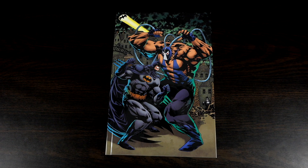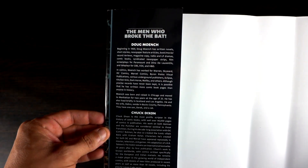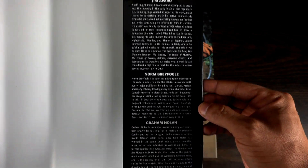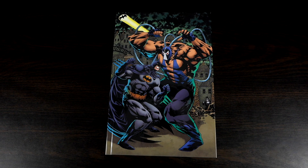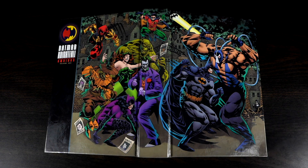Under the dust jacket, taking a quick look at the inner flaps — on the left side you have pretty much most of the writers that appear throughout this omnibus, and on the right side most of the artists. Let's spread this out and take a look at the wraparound cover on the board. The image on the board is the same as the dust jacket, just with no back credits. I think it actually performs better on the board, so I do like this wraparound even though I didn't love the dust jacket.